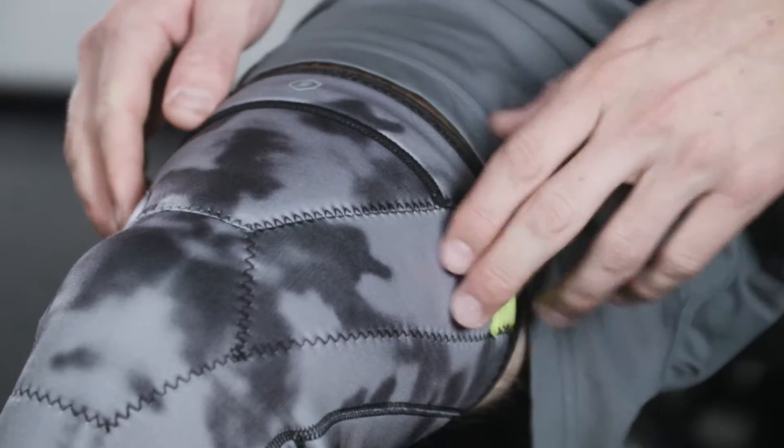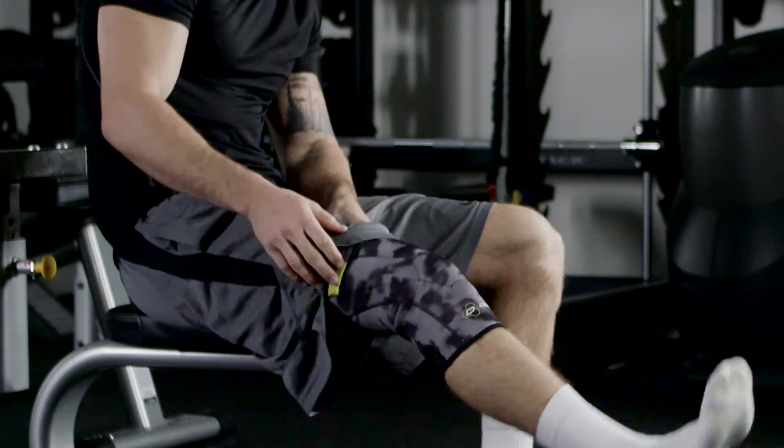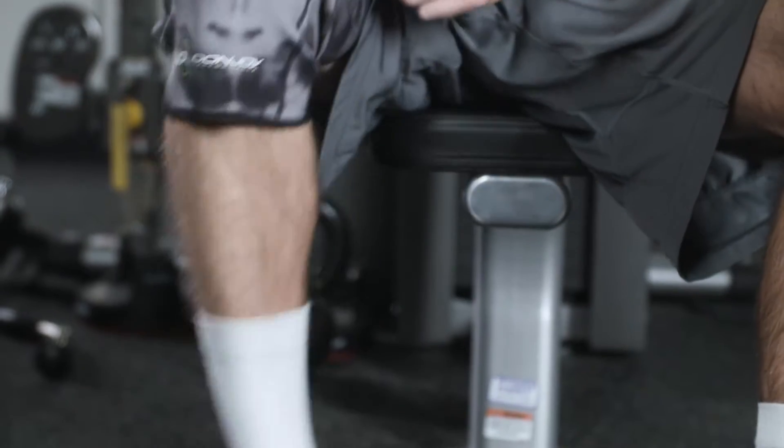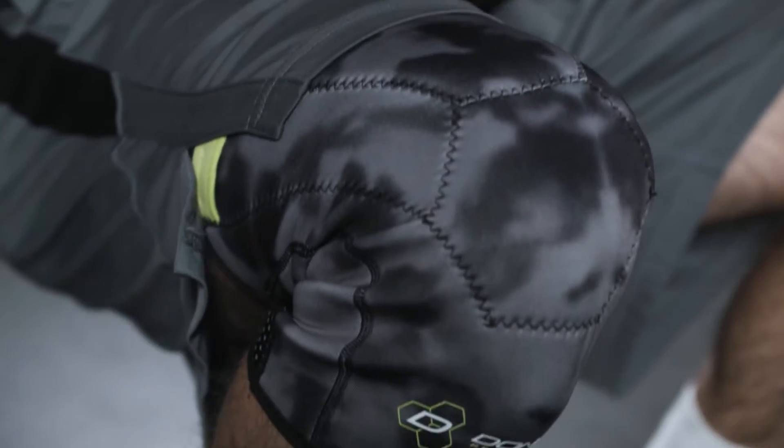To get the ideal fit, use the pull tabs to pull the sleeve up so the knee is centered in the hex-shaped design. The sleeve should fit snug around the knee, but not so tight that it cuts off your circulation or causes discomfort. While anti-migration functions are built to keep the sleeve supporting the knee, you can also pull it up or down if it moves at all during activity.